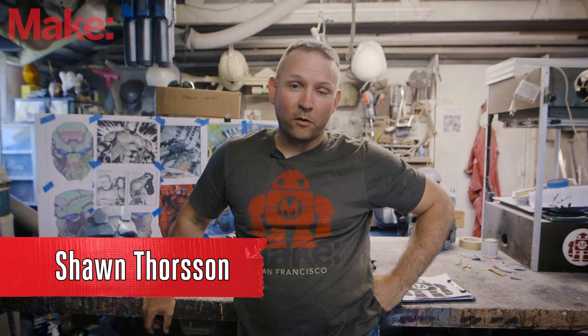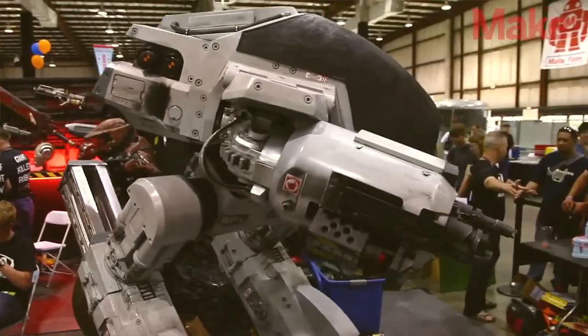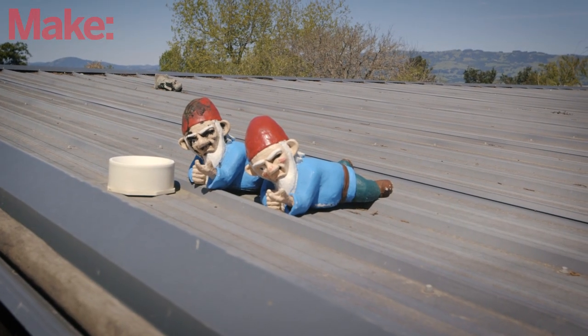Hi, my name is Sean Thorson and welcome to the first installment of Building to Make Robot. If you don't know me, I've made some pretty awesome stuff in the past. I've also made some pretty goofy stuff in the past. This probably falls right in the middle.